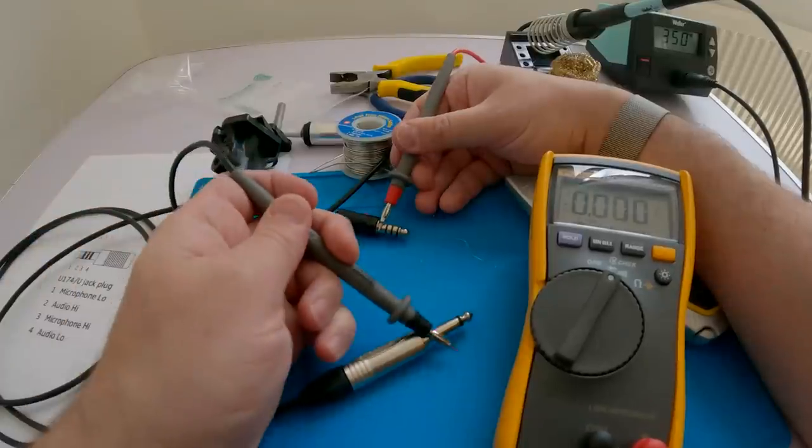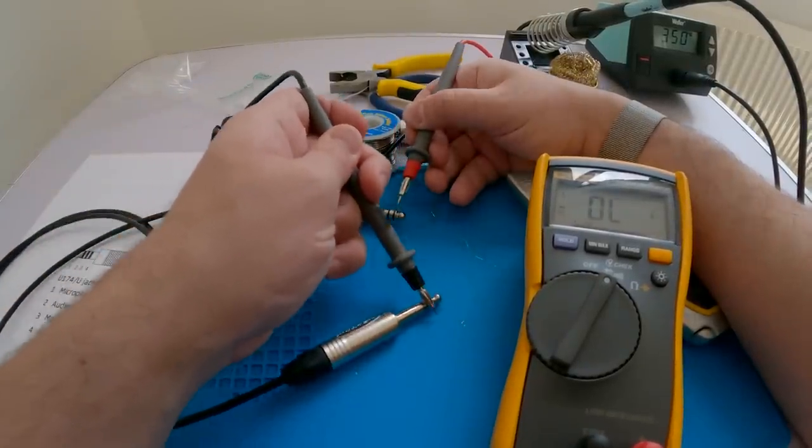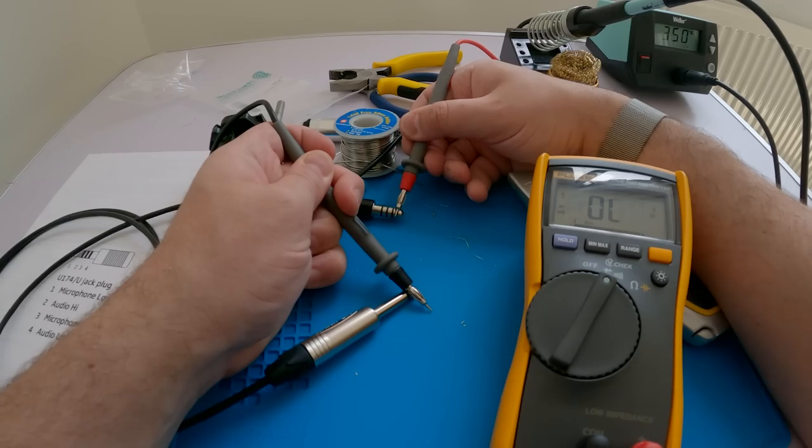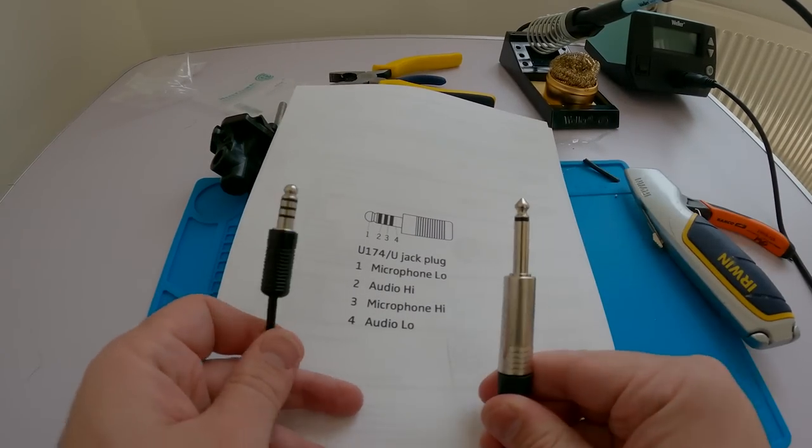The most important part is at the end and that's to test. I didn't have a helicopter to hand to test, so I used my multimeter to make sure that pins two and four on the helicopter connector went through to the tip and the ring on the jack.